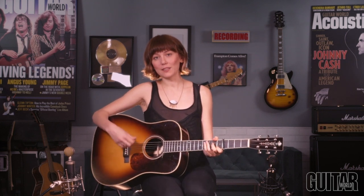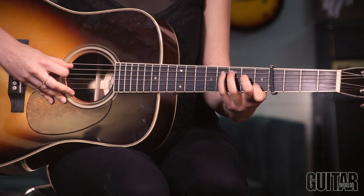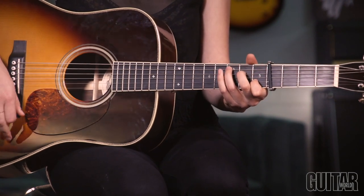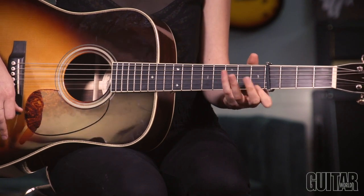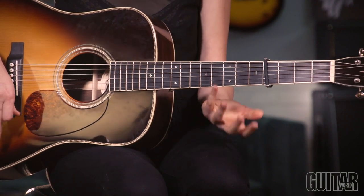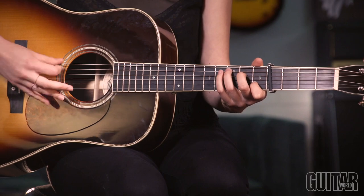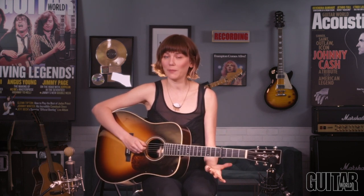The basic strum I'm using there is a boom-chuck strum, starting on the fifth string and alternating: fifth string, strum, sixth string, strum. There are a few different ways to do this out of the C shape. I like to just move my third finger back and forth, so the bass notes don't keep ringing over each other. If you listen to the bass on a song like this, usually you'll hear the bass player kind of chopping off the notes, so I like to match that on guitar.